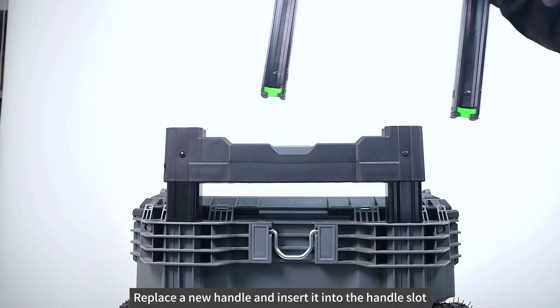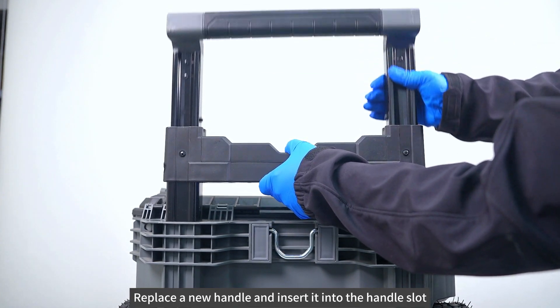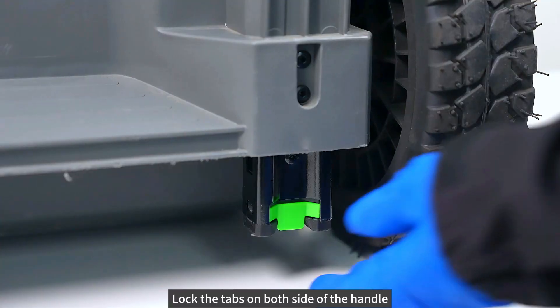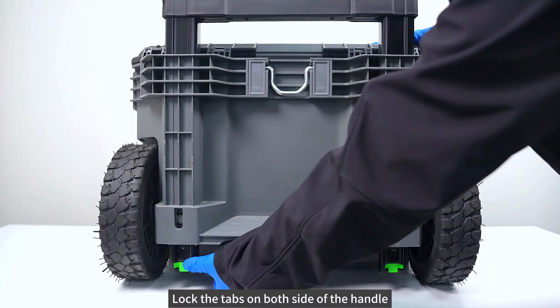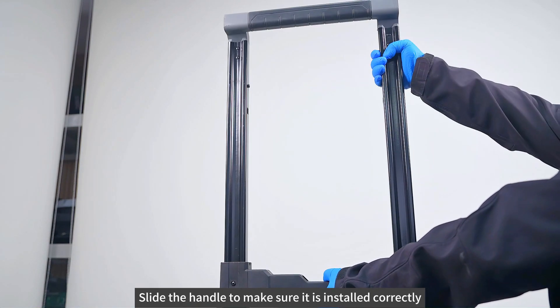Replace a new handle and insert it into the handle slot. Lock the tabs on both sides of the handle. Slide the handle to make sure it is installed correctly.